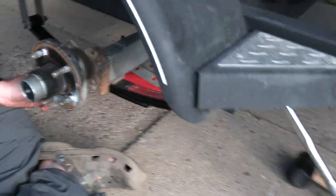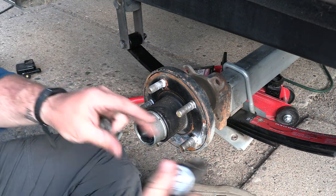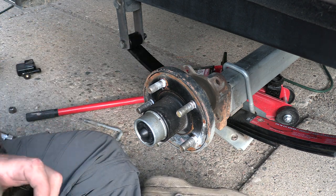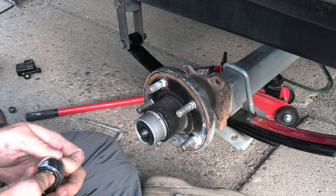Once those are all on, then we need to get this bracket here back on. So I was curious if I was going to be able to leave this one on — the answer is no. So I'm going to have to take this off.